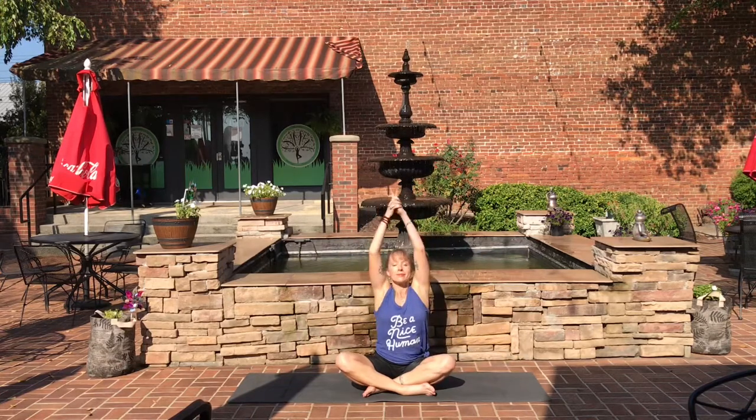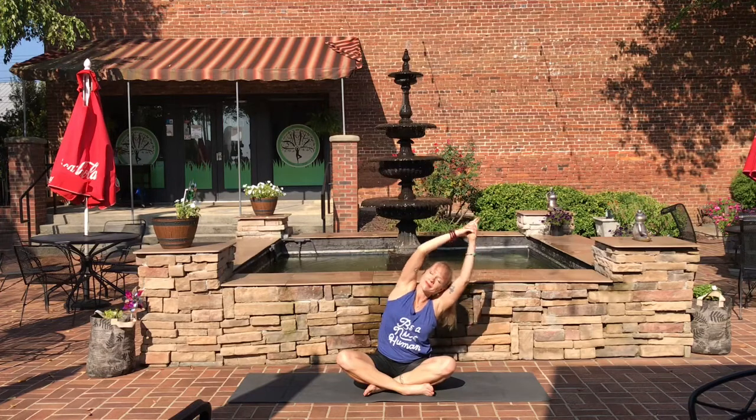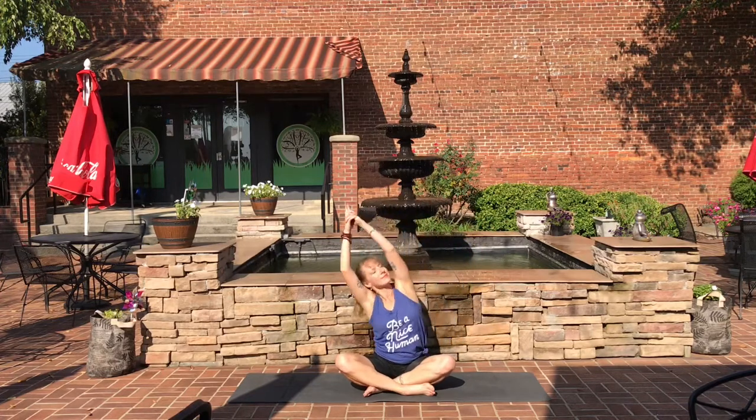On your next inhale, reach up overhead. Clasp the hands together with pistol fingers pointing towards the sky, and exhale over to the left. Inhale back, exhale to the right. Continue to flow with your inhales and exhales, right and left.